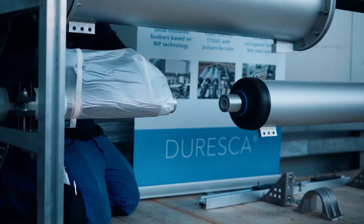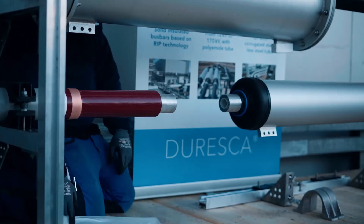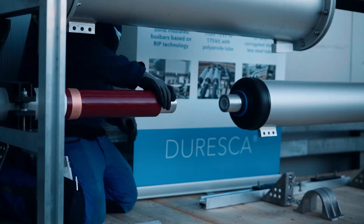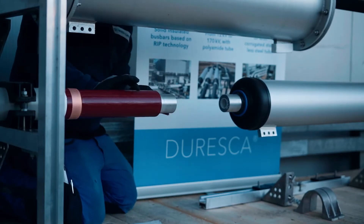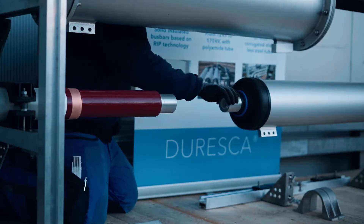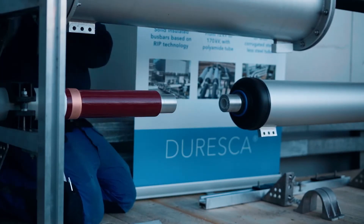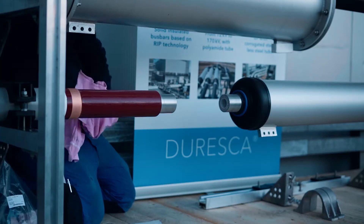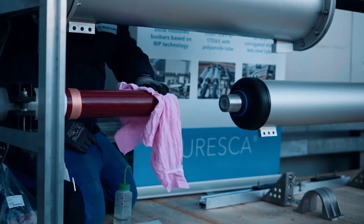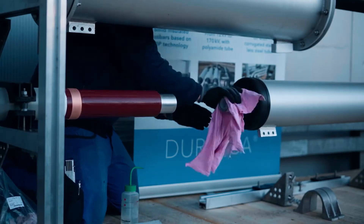Remove the plastic packaging and clean the contact surface carefully with a 3M scotch bright pad. Remove metal dust with ethanol and a clean cloth. Grease the clean contact surface immediately with a thin layer of contact grease P1.